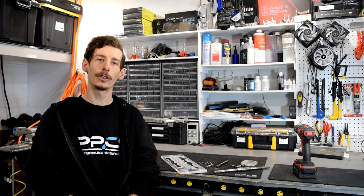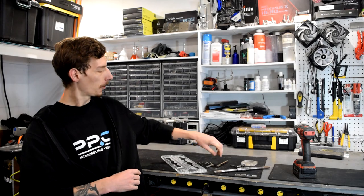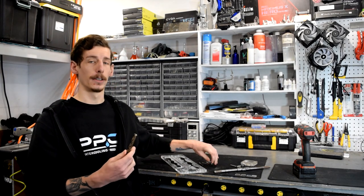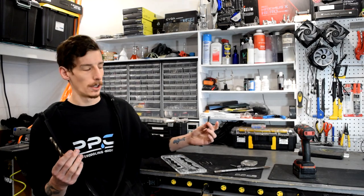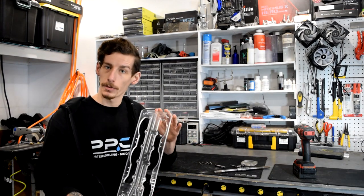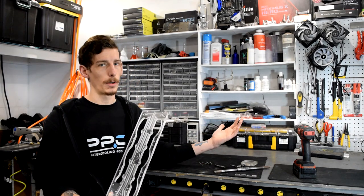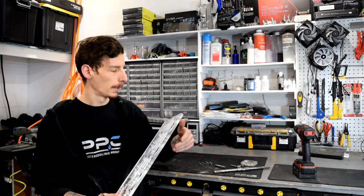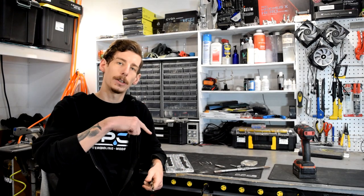Hello, welcome to another tool tech tips video by PPCs. I'm Matt and today we're going to check out some drills and taps. You may be wondering why we're looking at these when we're building PCs. Well, it comes in really handy sometimes — maybe if you're working with some distros or you're just putting in some new panels in your case and you want to mount them using traditional hardware. That's where drilling and tapping comes in. So let's get right to it.